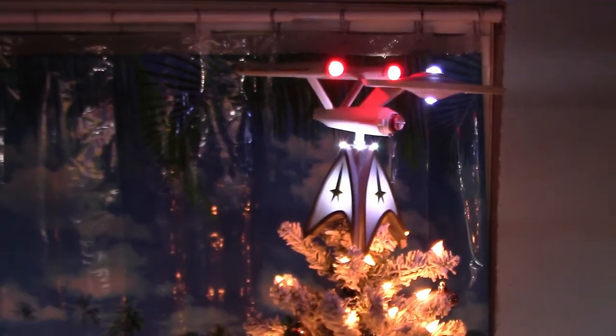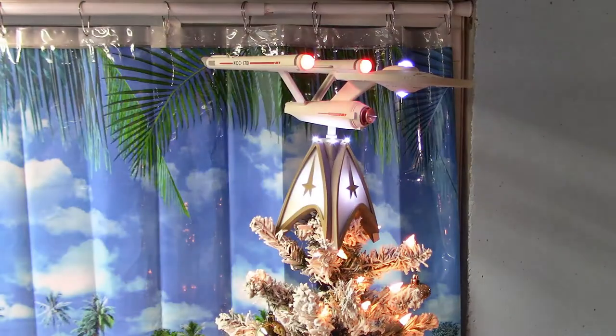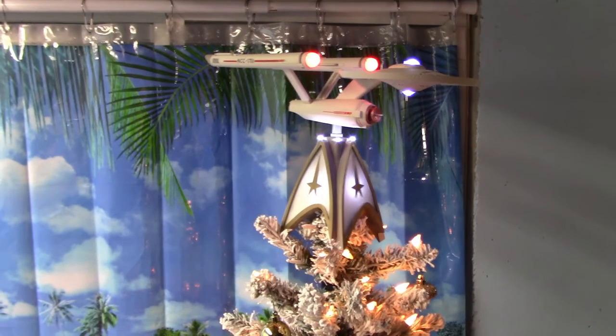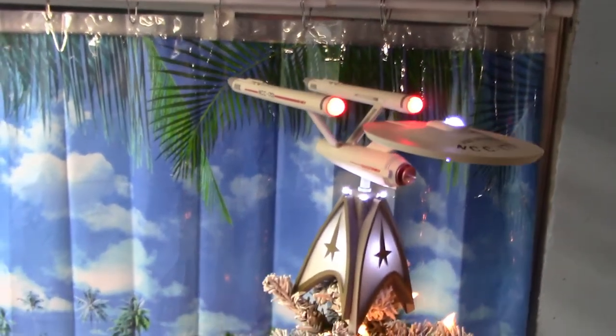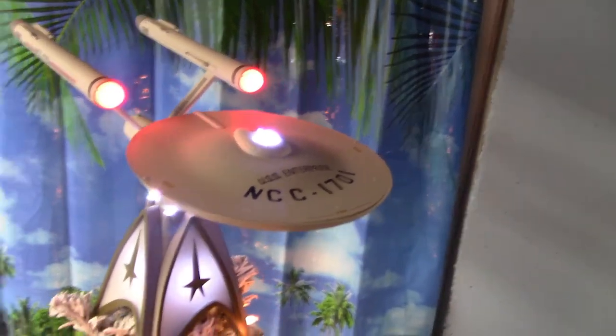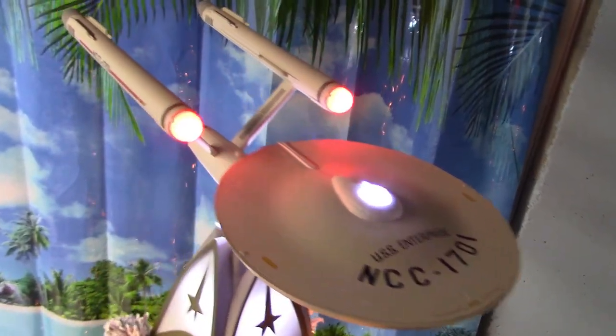Let's turn the tree lights on a little bit and see what it looks like illuminated. That's what it'll look like — just kind of lit up on the tree. This is really nice, really cool.